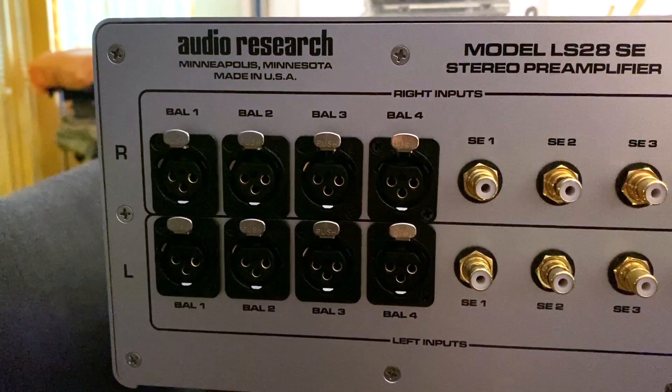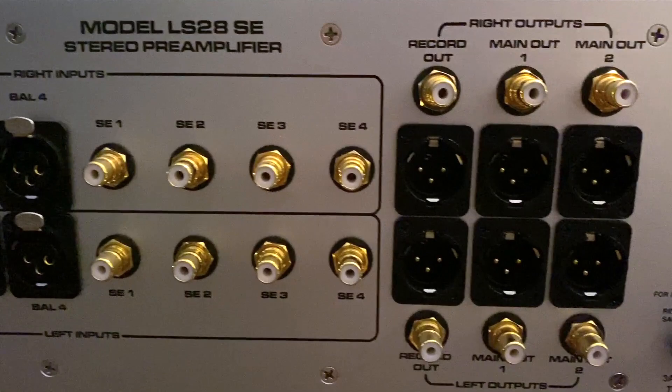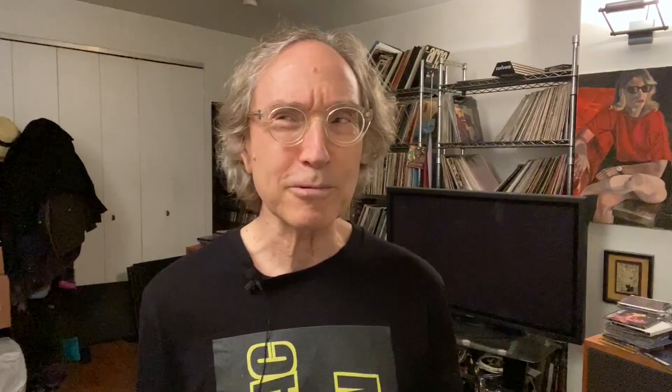Let's look at the back panel. You see there's four sets of balanced XLR inputs, four sets of RCA single-ended inputs, and three outputs — two main, and one is a record out. If you're using a recorder of some sort, I suppose. I don't think too many people do, but it's nice that it's there.